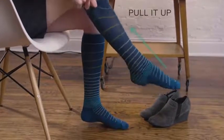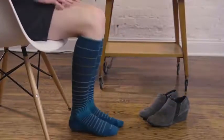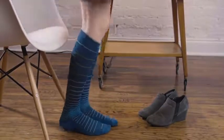Pull the leg of the sock over your calf, and voila — you have easily put on your compression sock.